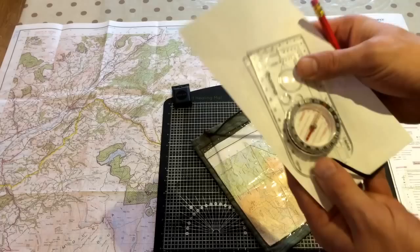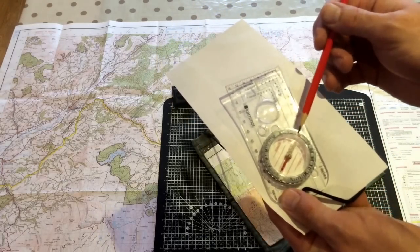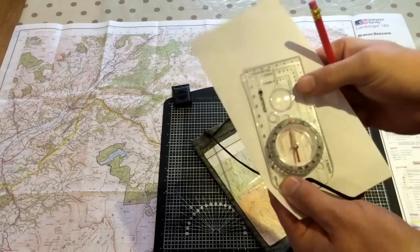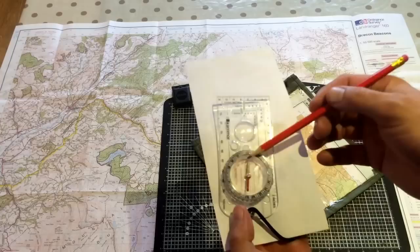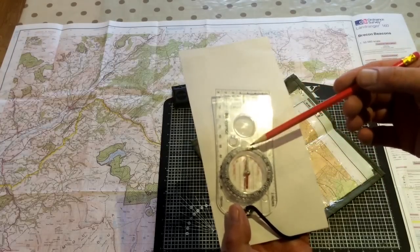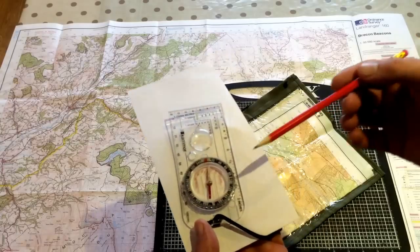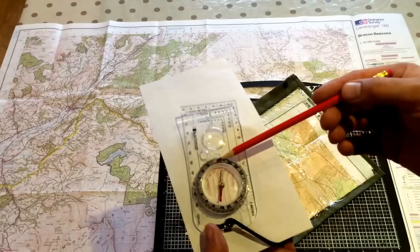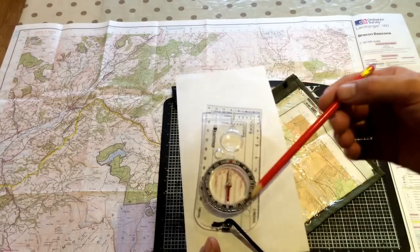All I'm going to do is move this bezel around here and just line up our direction of travel with the north on the bezel. There you go — that's zero degrees or 360 degrees, whichever you would rather use. So we've got north, south, east, west, but we also have all these figures around here — 360 degrees. East is 90 degrees, south is 180 degrees, and so on and so forth until you're back round to 360 degrees. We're going to use this when we're actually taking a compass bearing.